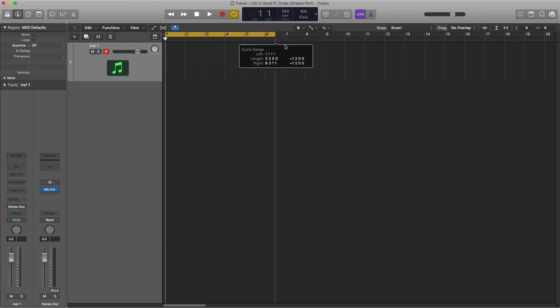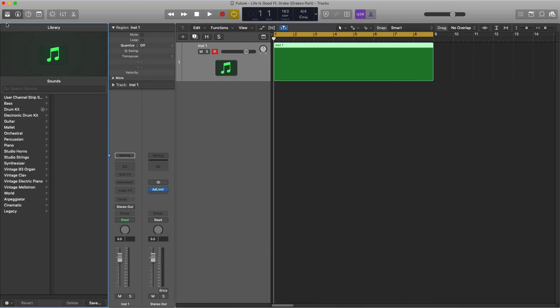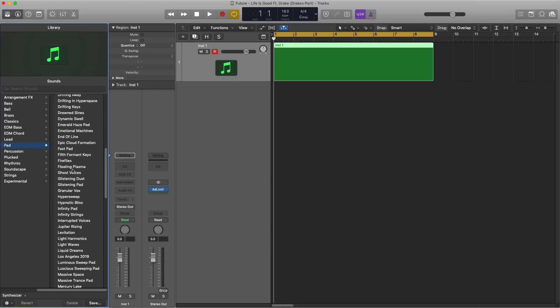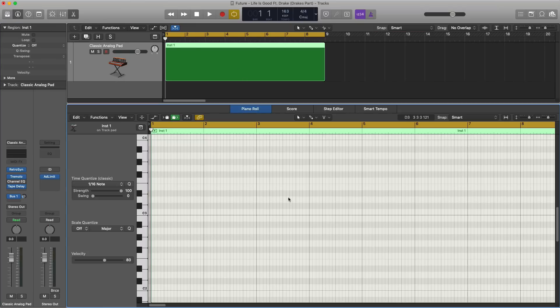Let's start off with that main pad sound that you hear throughout the entire A part. We're going to draw in those chords, but first we need to bring in the sound. The sound we're going to bring in is a synthesizer found under Synthesizer > Pad. We're going to bring in the Classic Analog Pad. Let's go ahead and draw in those chords.